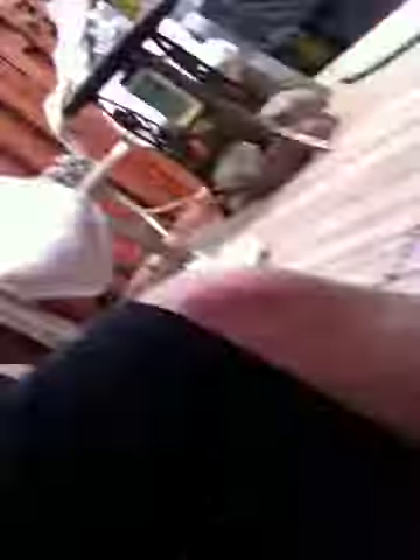Then you get your water and pour it into the bowl, just a little by little — a little tiny bit of water at a time. Keep mushing them up with your hands or a spoon, but it's better with your hands because you can crush them too.